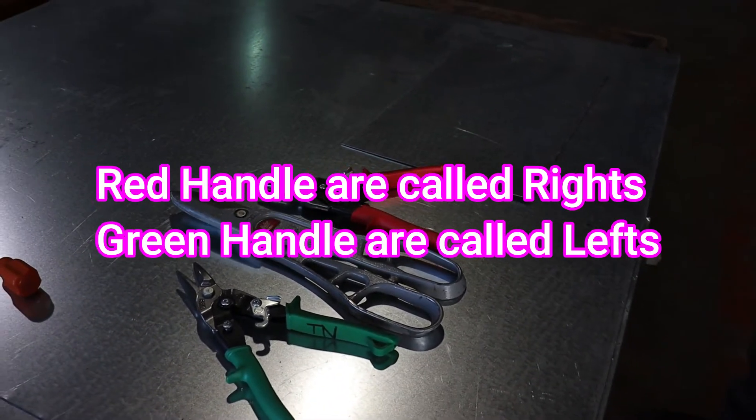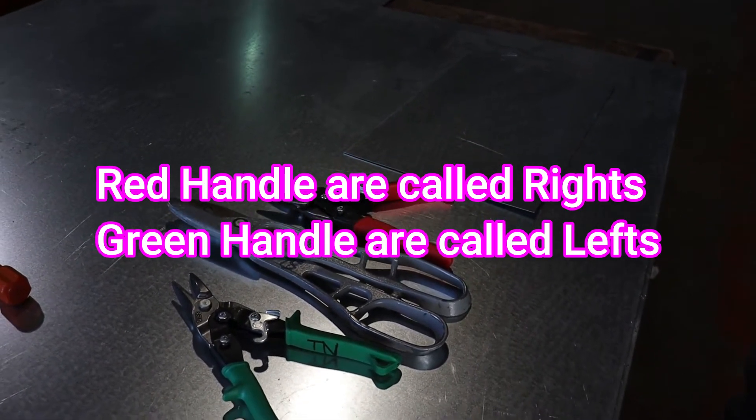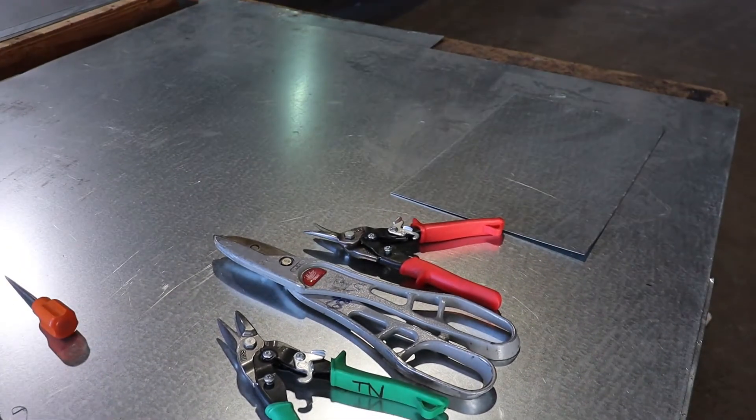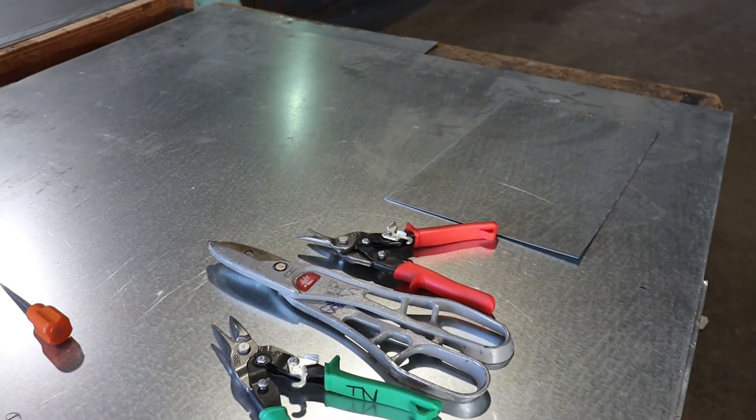The reds, they call them the rights, and the greens are called the lefts. However, the red-handled snips cut to the left, even though they're called rights. And the left snips, or greens, cut to the right, even though the greens are the lefts.